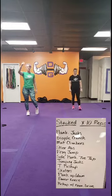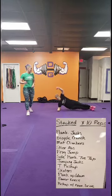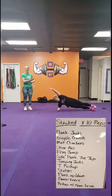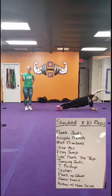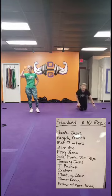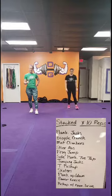Then back to the top: plank jacks, bicycles, mountain climbers, skier abs, frog jumps, then side plank with a toe tap. Squeezing that core — you're only going to do 10 on this side, then you're going to flip and do the other side too. Make sure you make your body even, flip it around, do 10 on the opposite side. Just in case you don't get all the way through the board, you want to make sure you're even. Then back to the top again: plank jacks, bicycles, mountain climbers, skiers, froggers, side plank toe tap.